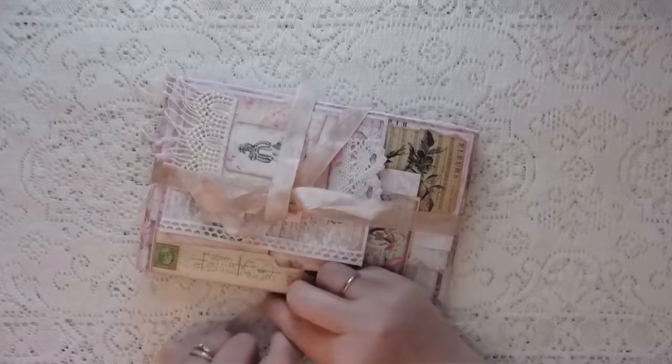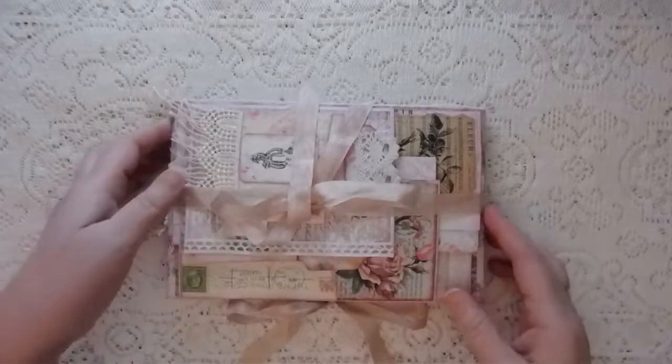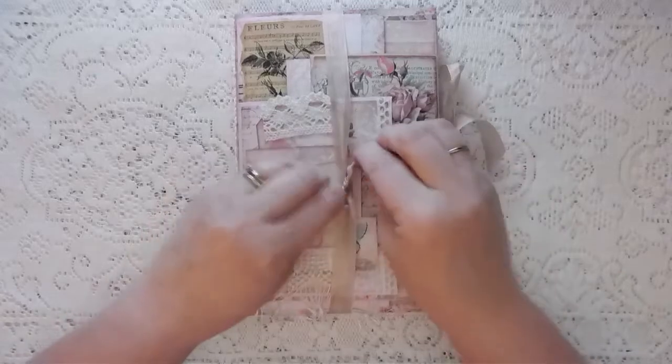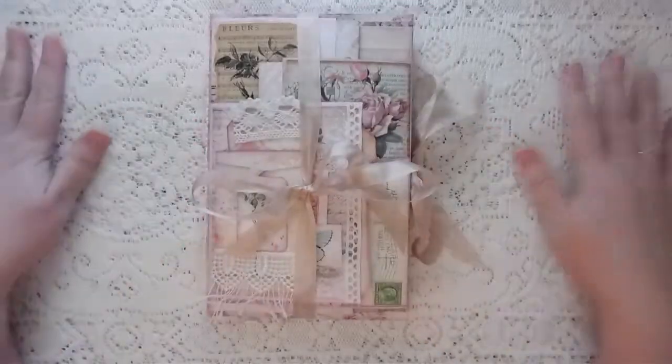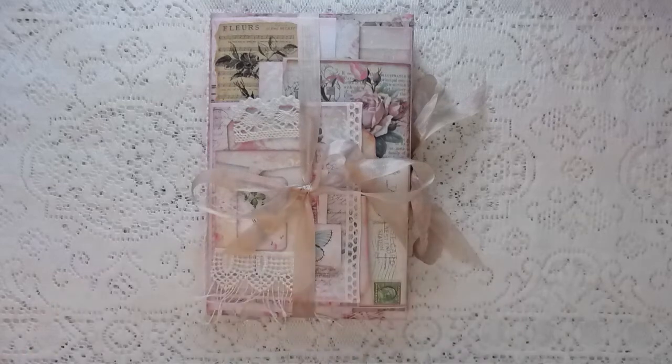I didn't want anything else to compete with it, so I just tie that on the side with the seam binding. Yeah, that turned out really cute! I will leave Dawn's link below and also the link to Grandma's Attic by My Porch Prints. Thanks for watching, guys — I'll see you next time.